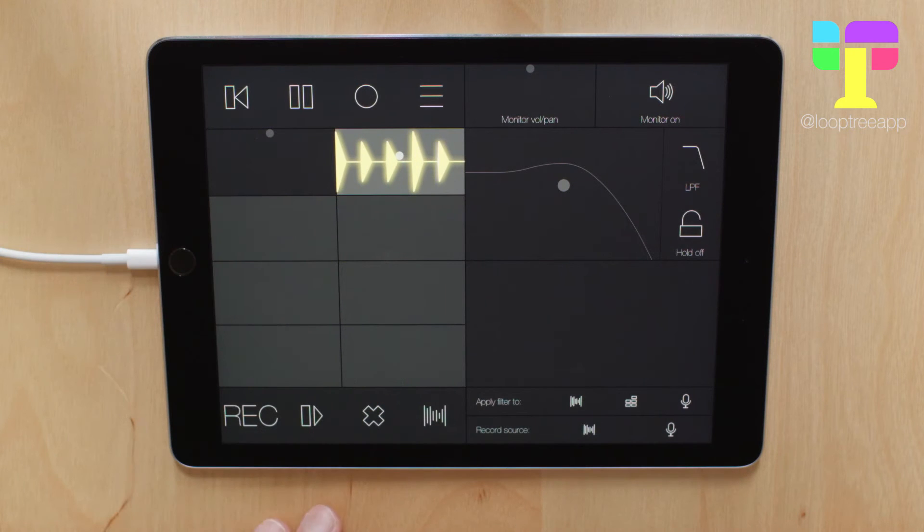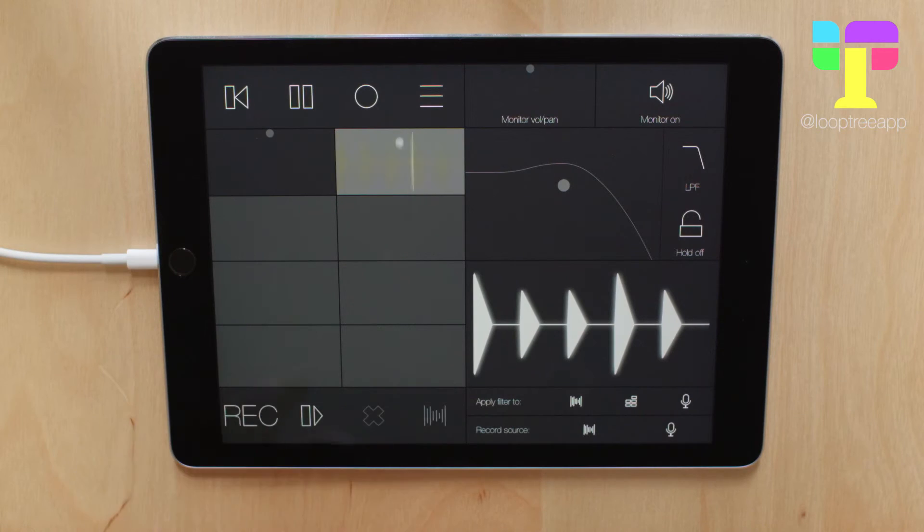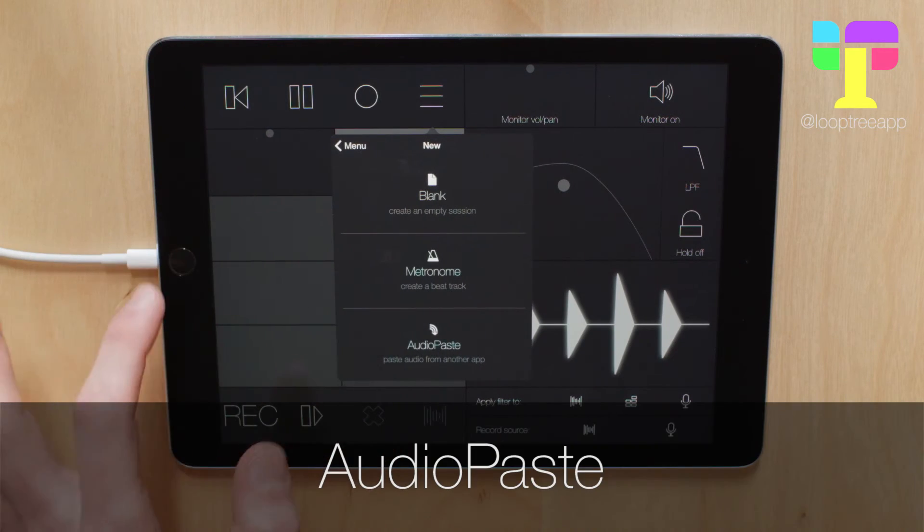But it really is like any other track, and you can even load it into the Beat Repeat and mess around with it. Now let's take a look at the other option, which is Audio Paste.